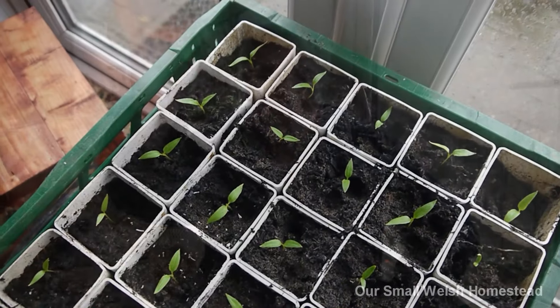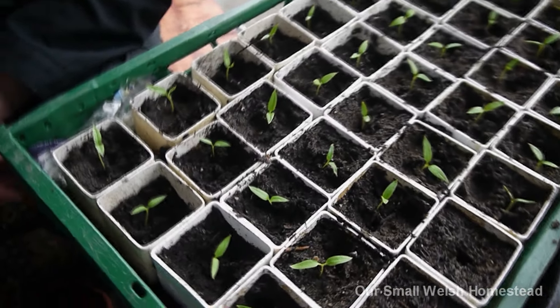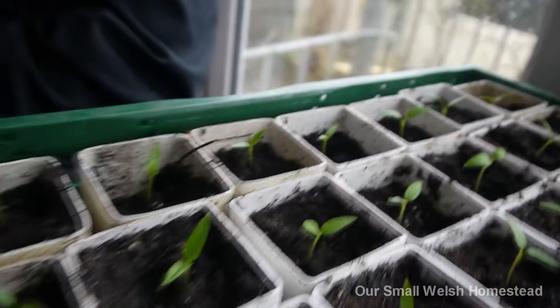Here we are guys - we've potted them all up and we've got 37 seedlings out of our long pepper! I think it's brilliant. They're in these new pipe pots now, and when they're ready to go out into the polytunnel, they shouldn't have any root shock. The roots will just come out easily - they won't be stuck in the pot - and they should recover quickly and carry on growing. That's the aim.